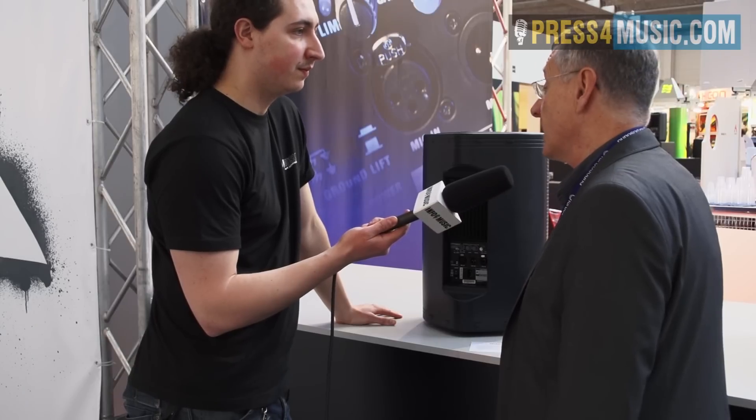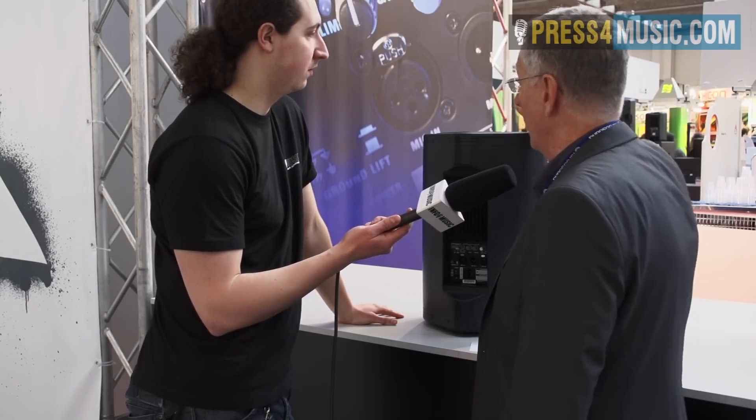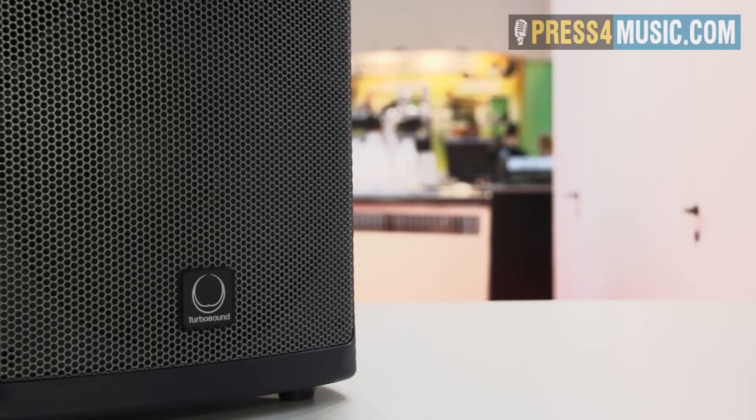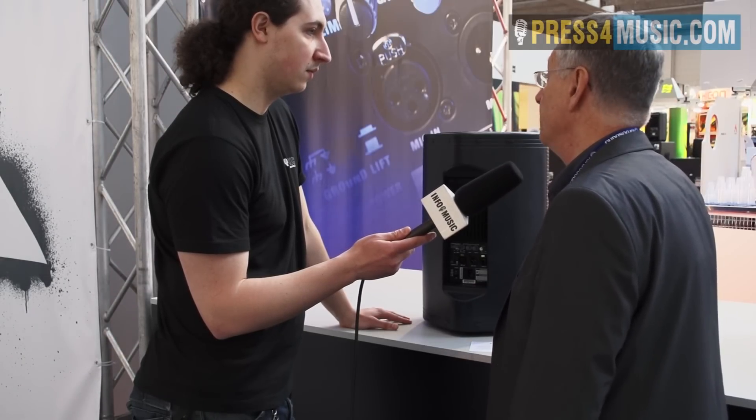The target group is very much small bands, musicians, and duos, but also for small installations such as little cafe bars and restaurants. It has rigging points in the top and the bottom, so you can hang it upright or sideways. There are two other models in the range: the 15, which is a 15 inch with a top end, and there's also a sub — an 18 inch band pass sub. Everything is powered, which makes it very convenient for quick set up and tear down.